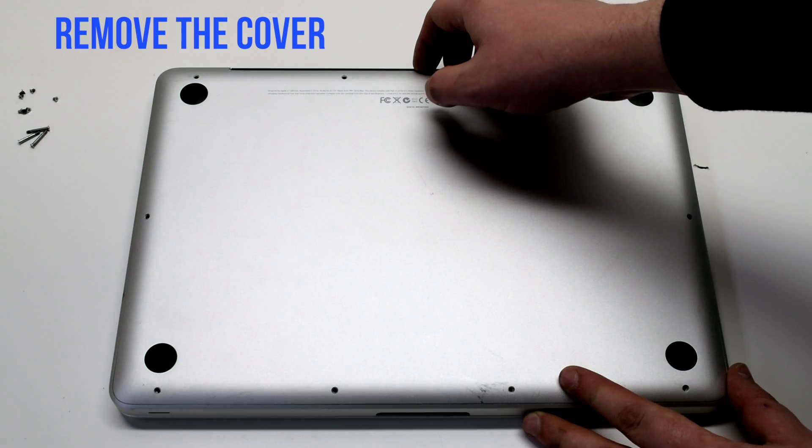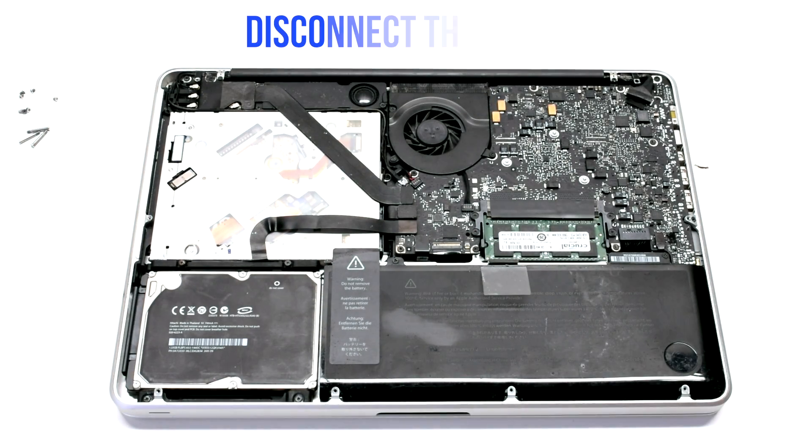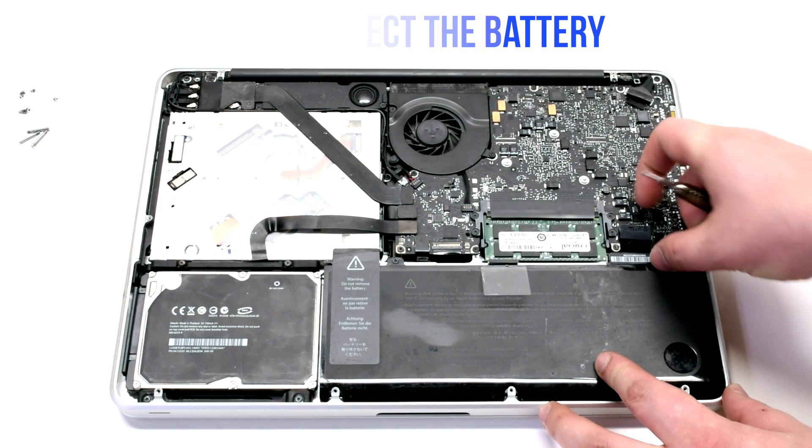Remove the cover. Disconnect the battery before you begin.